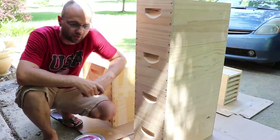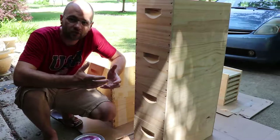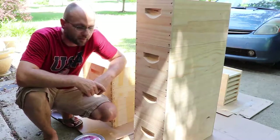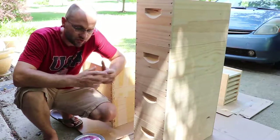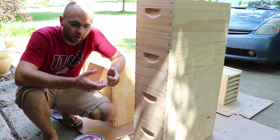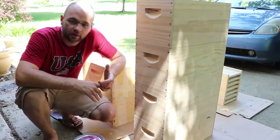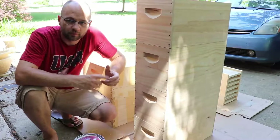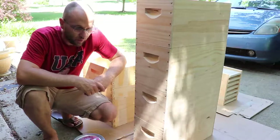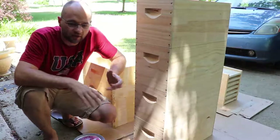White can be a good color, but I think it has some drawbacks. One drawback is it makes it too cool in the winter, and a lot of people with white hives end up wrapping them in black tarp paper. I used to do all of my hives white, but I've moved away from that. I've gone to more neutral tones — I've chosen a brown and a green. It isn't as reflective as white and it blends the hives more into the environment.